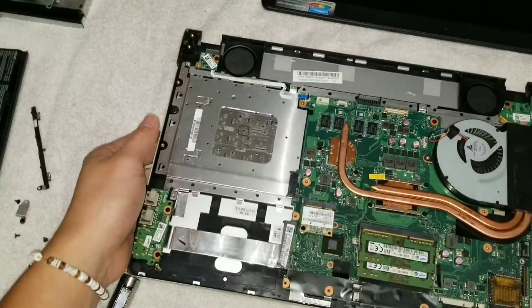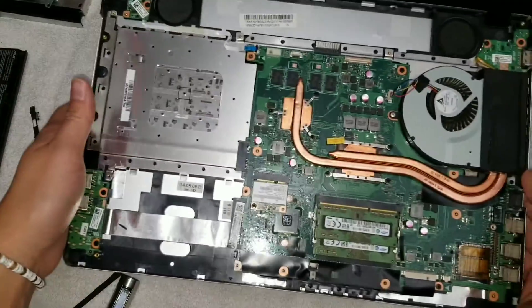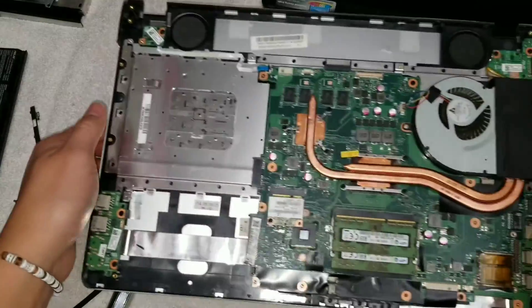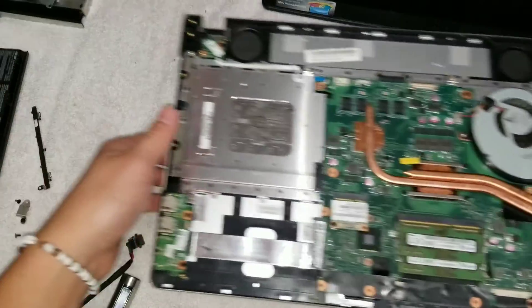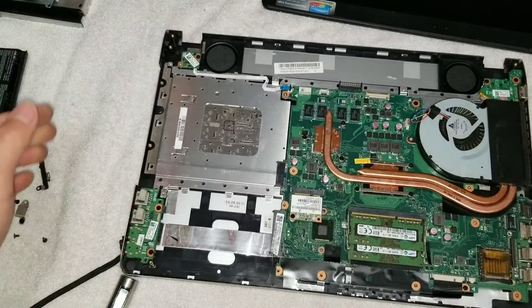If you attempted this, good luck putting it back together. I know I'll be able to do it but it's going to be a pain. If you have any questions, just write a comment below and I'll get back to you. Thanks.